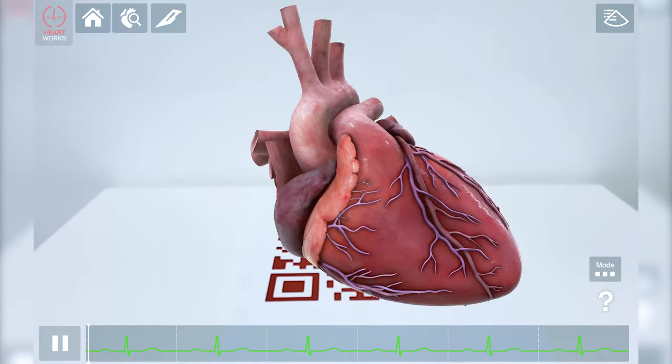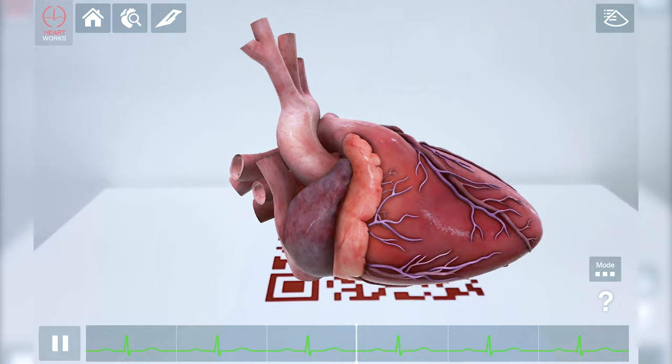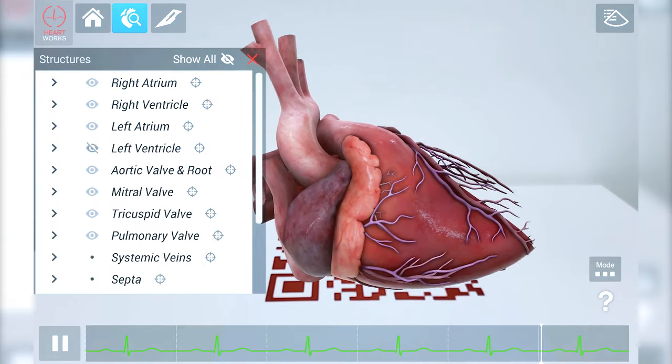While holding the tablet, the heart can be projected onto a flat surface, allowing you to interact with the model and explore the interior.